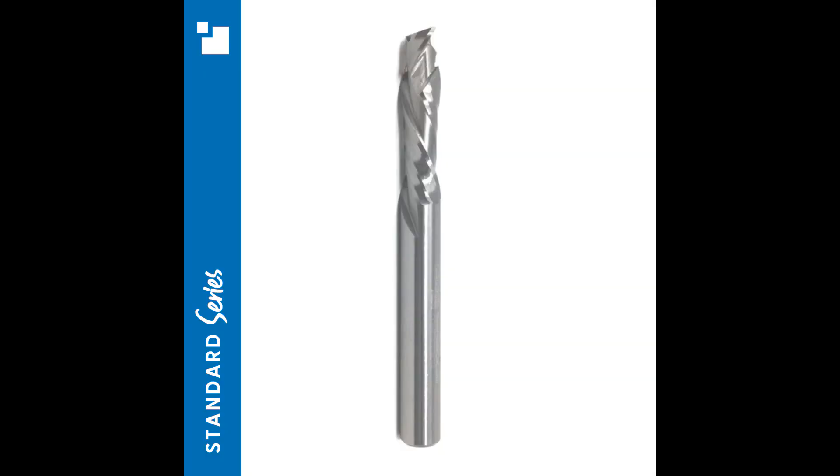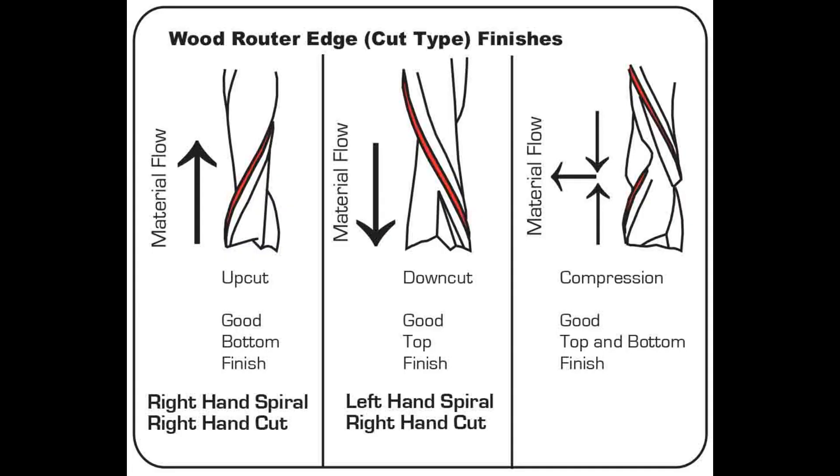If you want the best of both worlds, you can use a compression bit. The compression bit combines the up cut and the down cut — the bit starts with an up spiral and then transitions to a down spiral, which leaves a clean edge on both work surfaces. The only downfall is that the first pass needs to be deep enough for the down spiral to actually be engaged, so most likely a quarter inch depth.